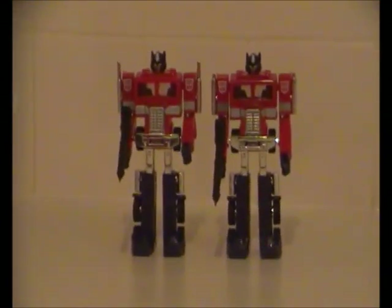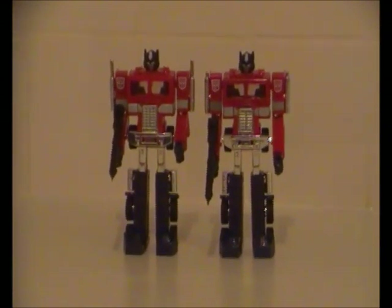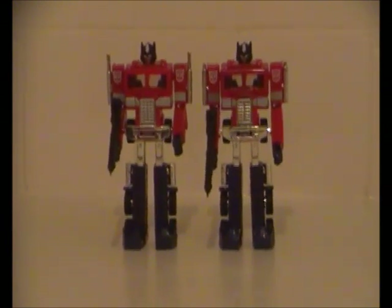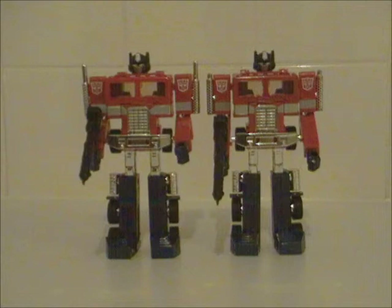So that's going to do it for this edition of the Transformers G1 Optimus Prime video review for 2012. I'll be sure to do more Transformers video reviews again real soon. In the meantime, you guys take care of yourselves, folks.